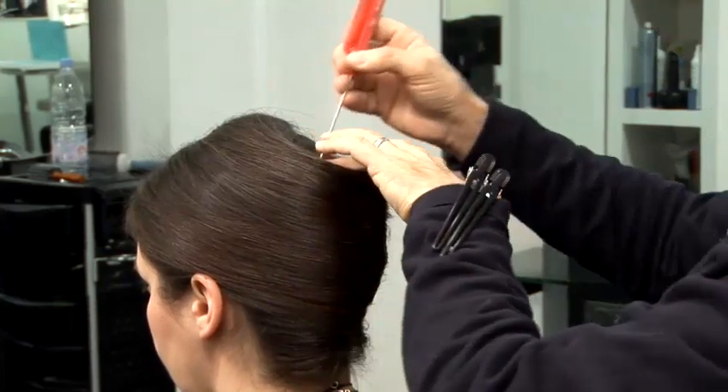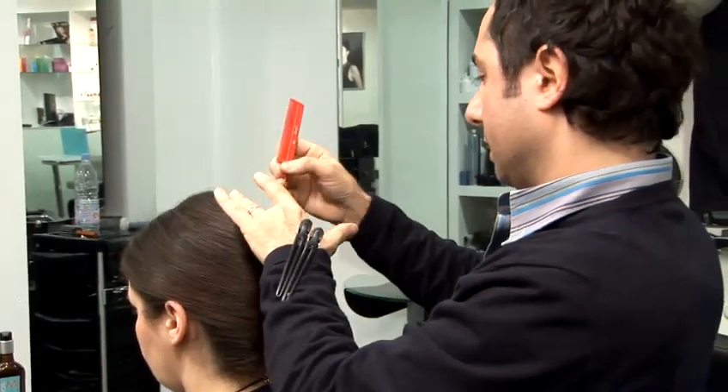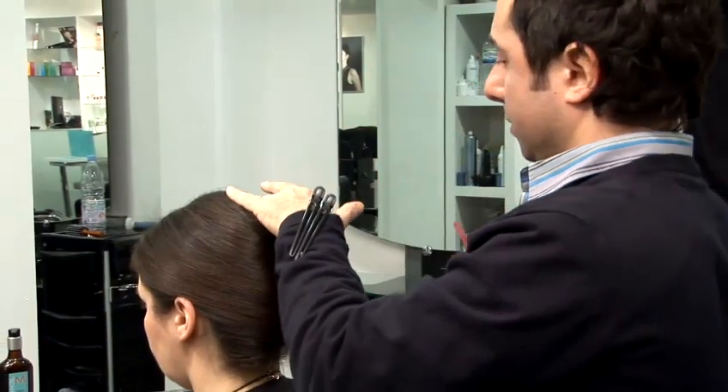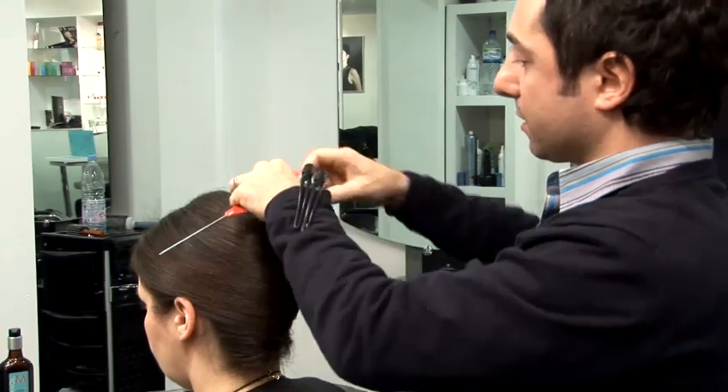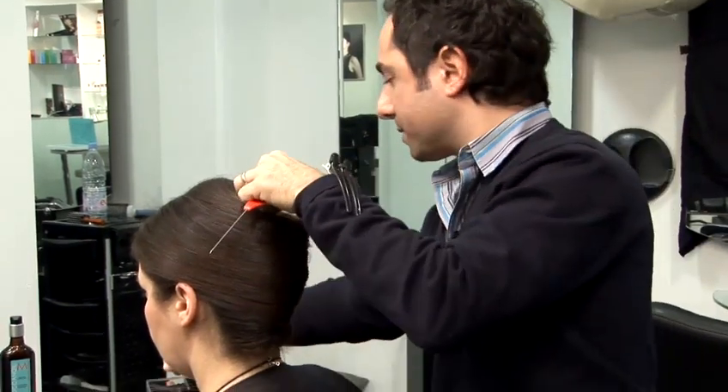There's lots of things you can do with the chignon. You can leave the ends out. If you really want to, you can decorate it with jewellery. But if you're just doing a simple, classic chignon, then this is probably the best technique to use.